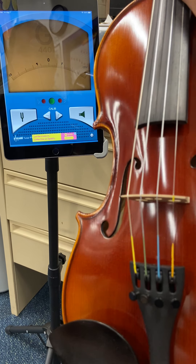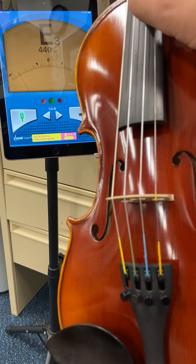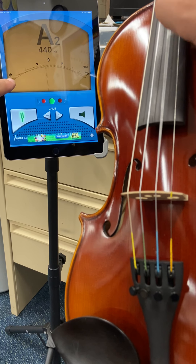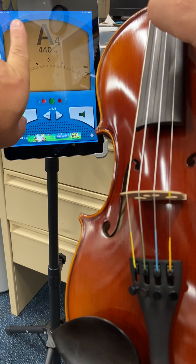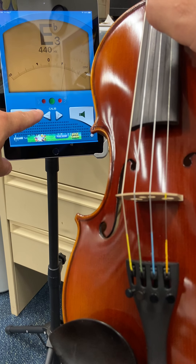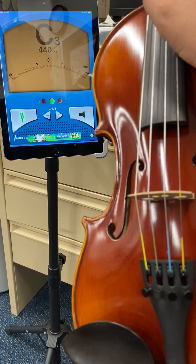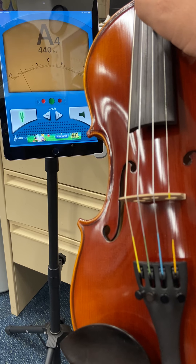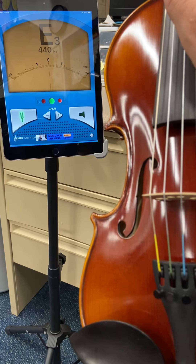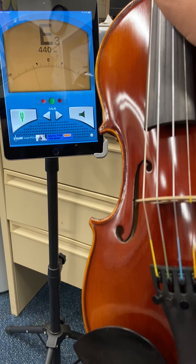I've got my violin here and I'm going to tune it — the instrument is a little out of tune. What I want you to do is hold it on your lap, facing your body like this. You'll notice there's a set of fine tuners down here and the string goes directly into the fine tuner. When you turn these little screws in, a small hook pulls the string tighter and makes the note go higher. When you let the screws out, the hook relaxes and the string becomes slightly looser, making the pitch lower. Turning clockwise raises the note; counterclockwise lowers it.